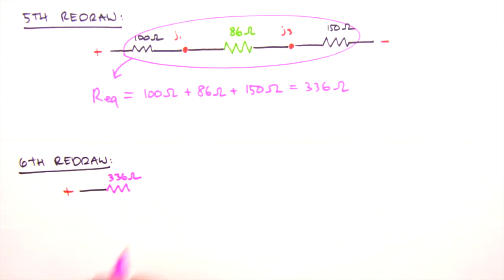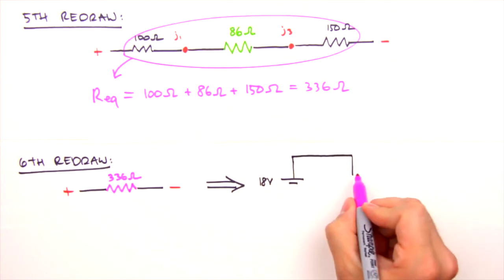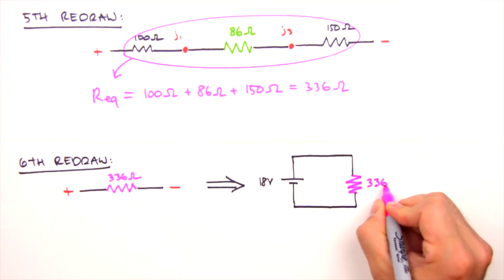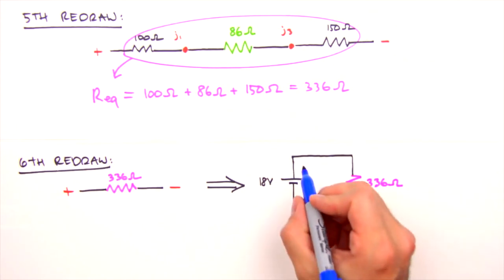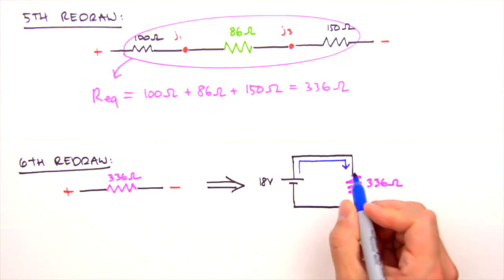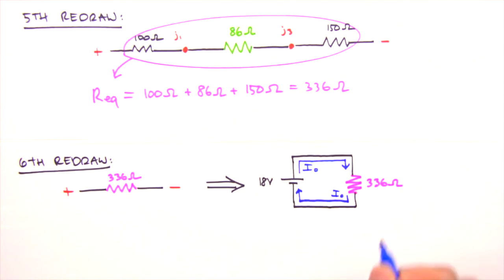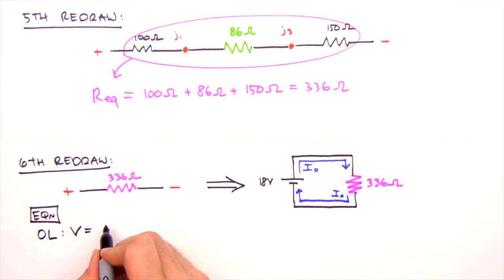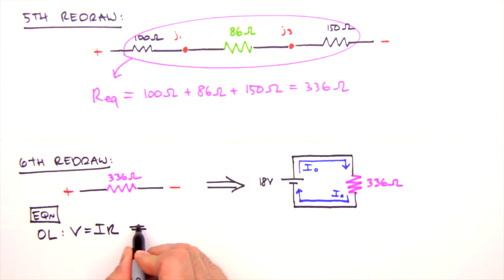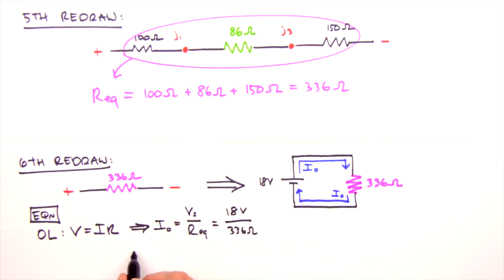We've reduced our initial six resistors to a single equivalent resistance of 336 ohms — we're done breaking it down. Bending the circuit back together, the battery only ever sees an equivalent resistance and supplies the corresponding current. We label the current leaving and re-entering the battery as i0. Using Ohm's law, V = IR, solved for current: i0 equals the source voltage divided by the equivalent resistance, which gives us i0 equals 54 milliamps.